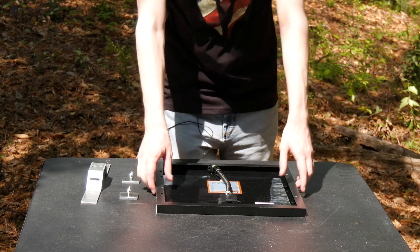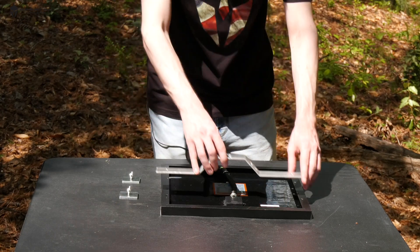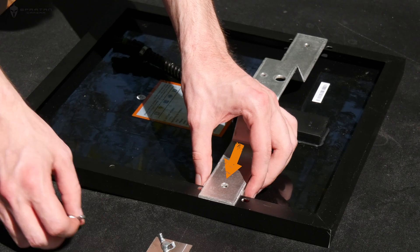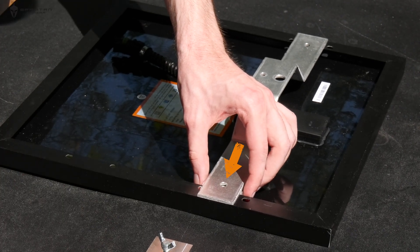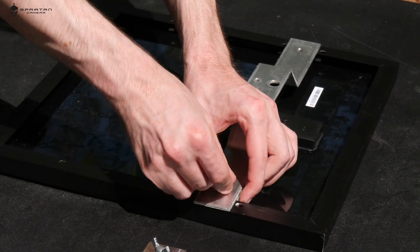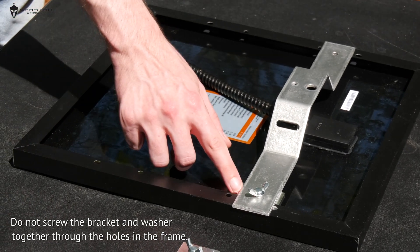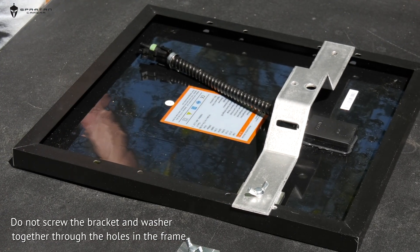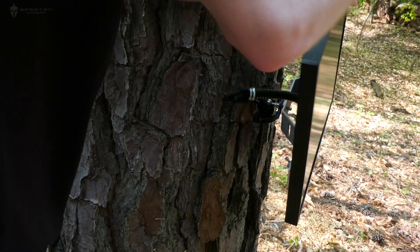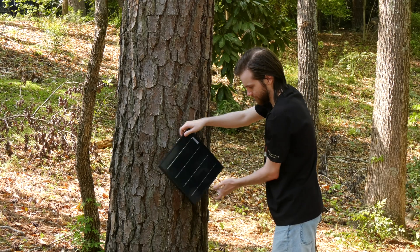Next, we'll need to set up our solar panel. Place the panel face down and set the bracket arm across the frame behind the panel. Place the washers on the opposite side of the frame and screw them in place with the bracket to clamp tightly onto the back of the solar panel. Now we can screw the solar panel onto the tree mount. Loosen the ball joint on the tree mount and screw the threading on the tree mount into the hole on the center of the bracket.